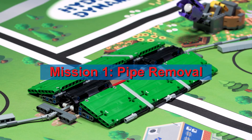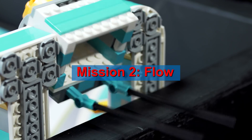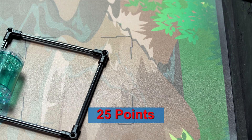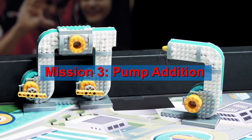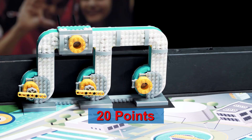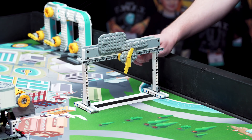Move the broken pipe so it is completely in base. Move a big water, one time maximum, to the other team's field, only by turning the pump system's valves. Move the pump addition so it has contact with the mat and that contact is completely in the pump addition target. Make at least one rain come out of the rain cloud.